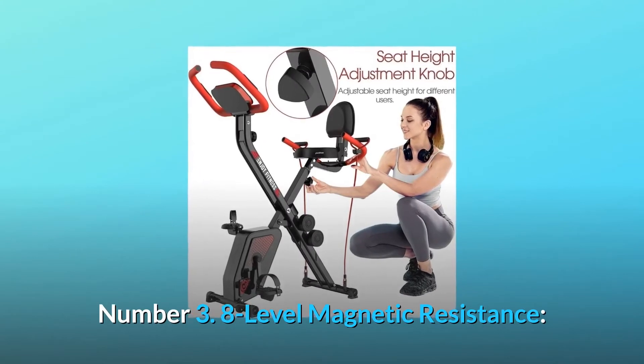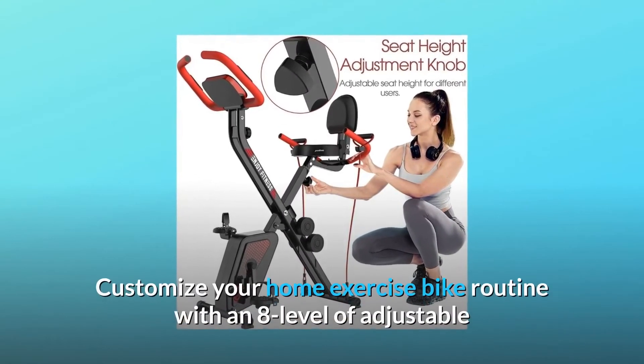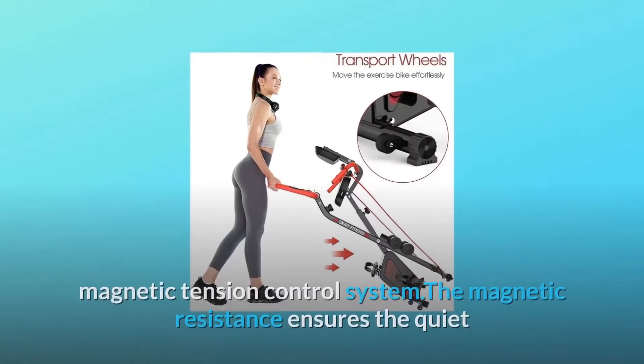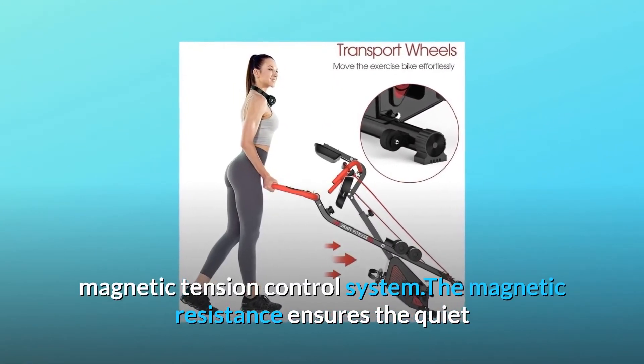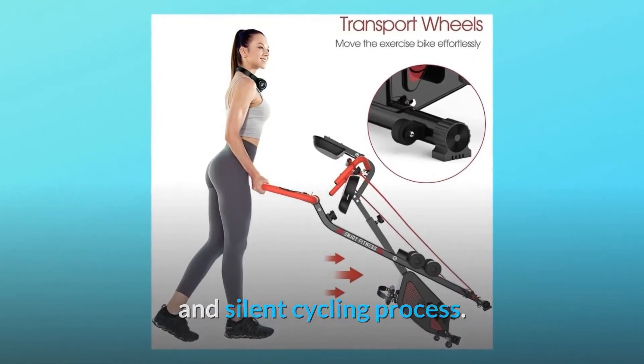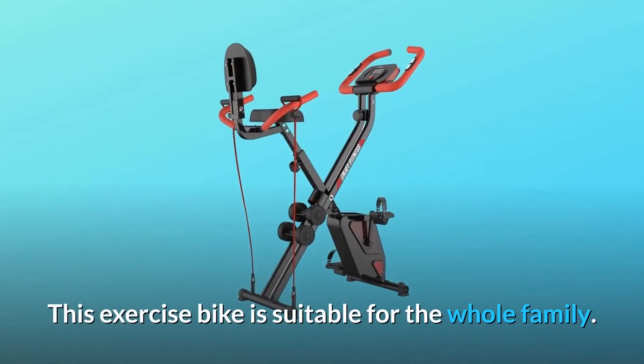Number 3: 8-Level Magnetic Resistance. Customize your home exercise bike routine with an 8-level adjustable magnetic tension control system. The magnetic resistance ensures a quiet and silent cycling process. This exercise bike is suitable for the whole family.